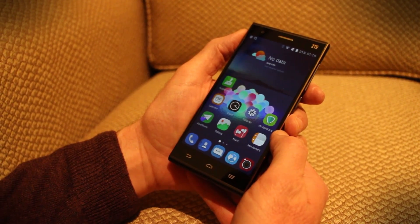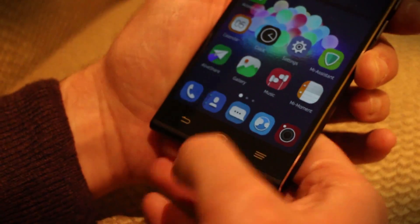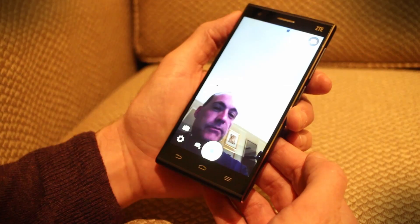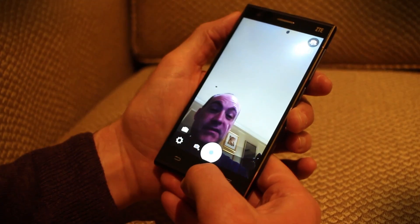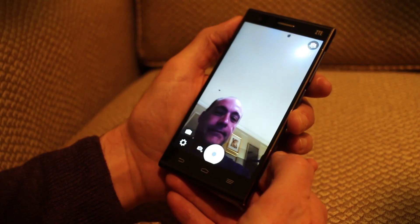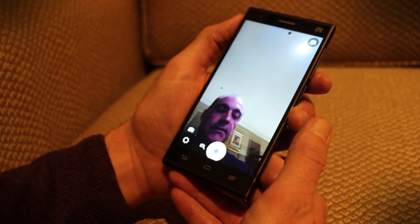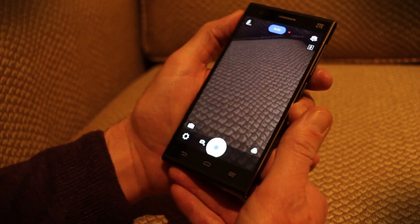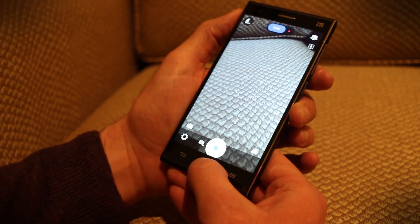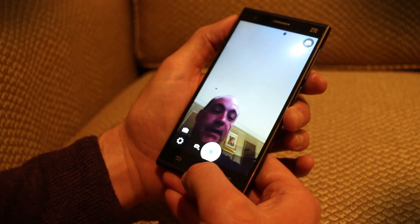To activate the ZTE Star 2's voice control feature you hold down the home button. You can say 'open camera' and it does what you tell it. You can also say 'switch camera' and it turns around to the other camera, then switch camera again and back.